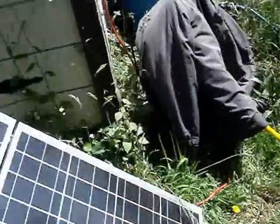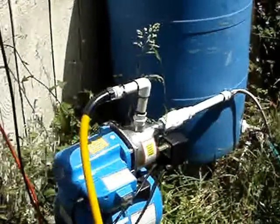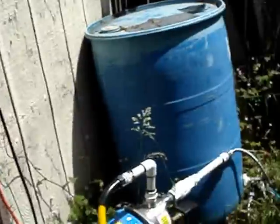I have this over here that I'm using — the inverter's hooked up to this pump right now. It's a Harbor Freight one horsepower pump, which is hooked up to that barrel, which is full of rainwater that comes off of that little roof right there.